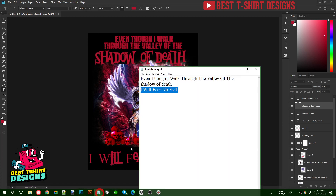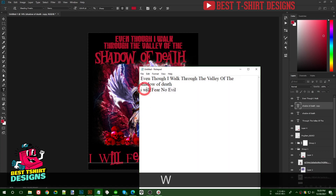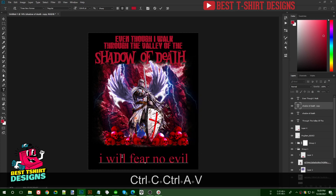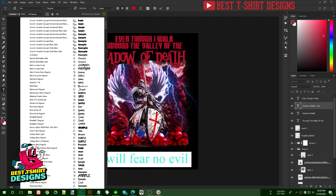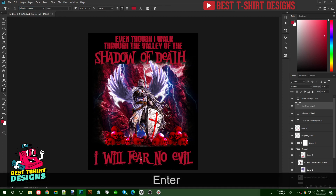Again the same problem with capital letters — I need to use lowercase for i, w, f. Let me change the font to Bleeding Freaks. Now this is good.